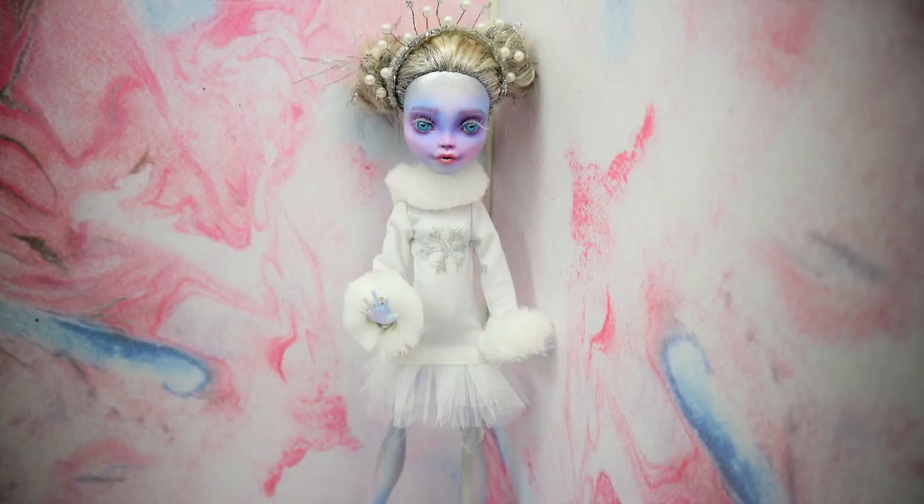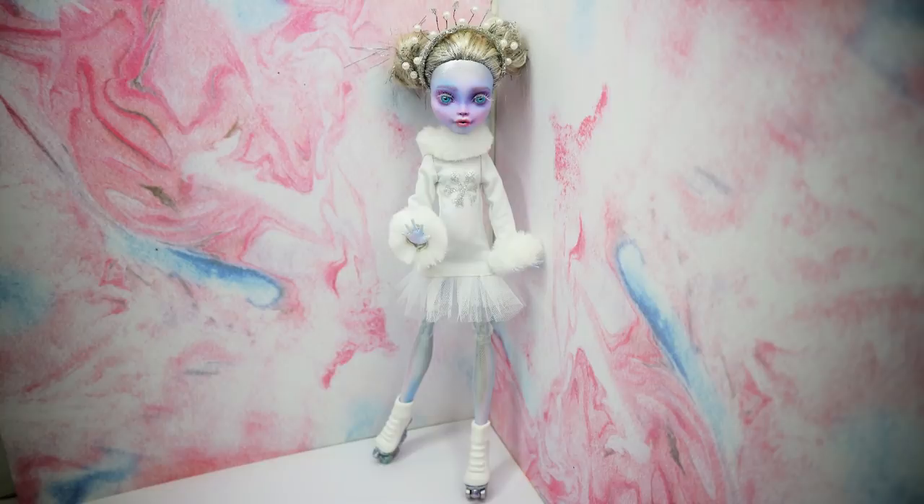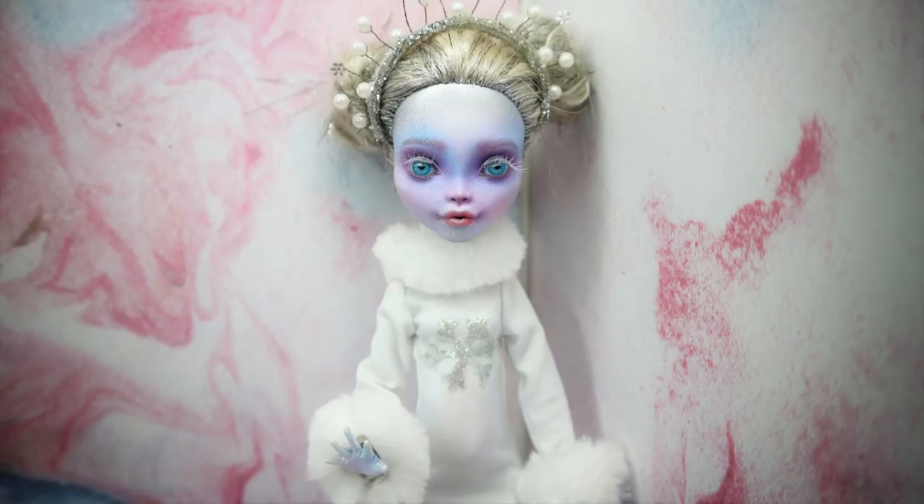This frozen snowflake doll was made approximately completely using the airbrush. It was a very interesting experience and I really love this doll — I really love how this silver frost is laying on her skin. It's a really beautiful doll, so it was a very good beginning of the year.